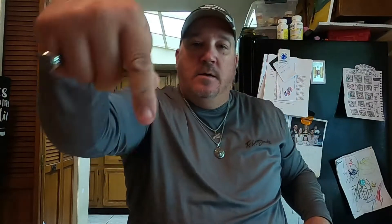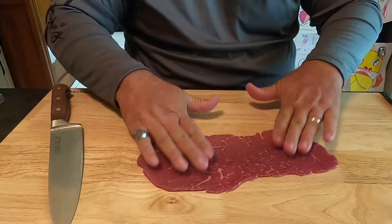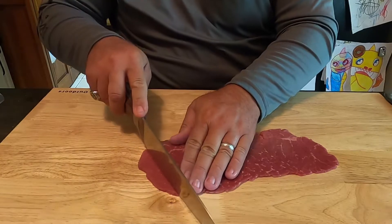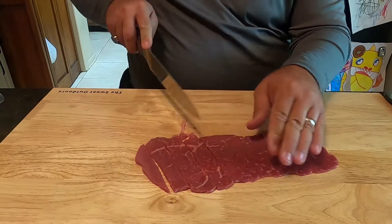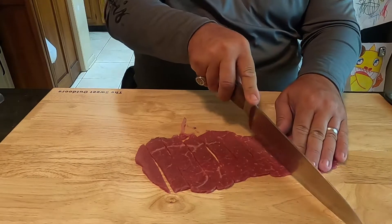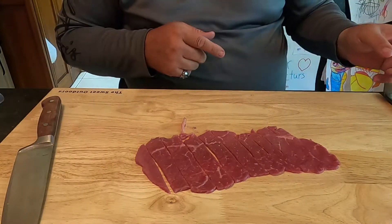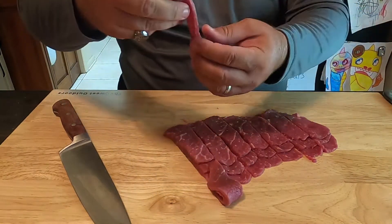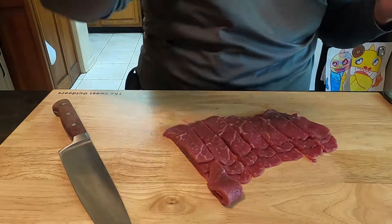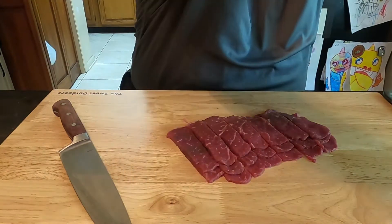Okay, I'll point the camera down — you should be able to see that. Oh yeah, this is gonna be perfect. We're just gonna cut it into strips, however big you want. I find that mine — this is how I like it. Some people like a little thinner, some people like a little thicker — personal preference, do what you like to do.